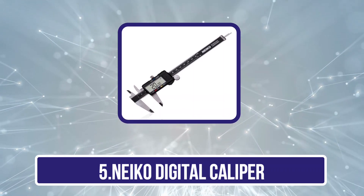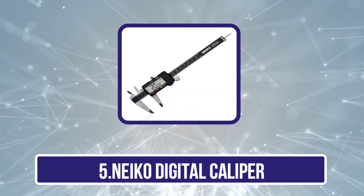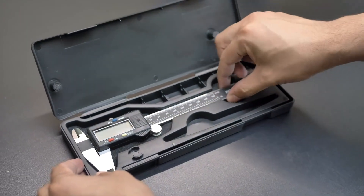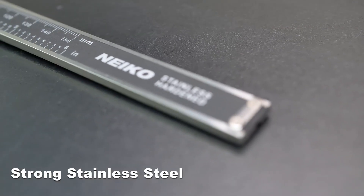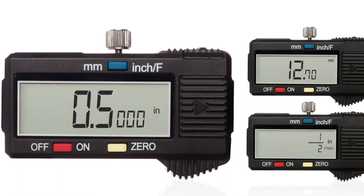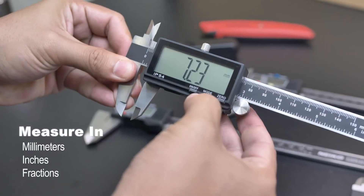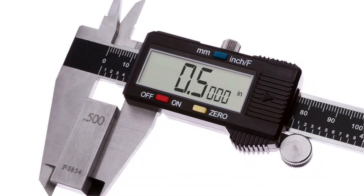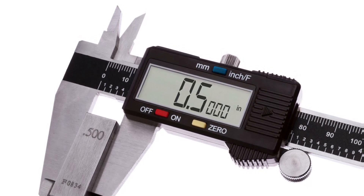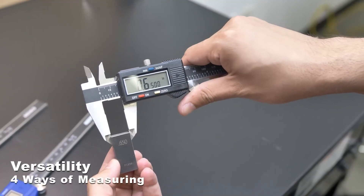Our last choice is the Nyko Digital Caliper. Nyko is known for its reliable tools, and its digital caliper, like the 01407A, is highly praised for accuracy and ease of use across various industries. Constructed from polished stainless steel, it ensures smooth sliding and precise positioning. The caliper features a quick-change button allowing easy switching between inch, fraction, and millimeter modes. With a measuring range of 0 to 6 inches, 0 to 150 mm, and an accuracy of 0.001 inches / 0.02 mm, it delivers precise readings for all your measurement needs.